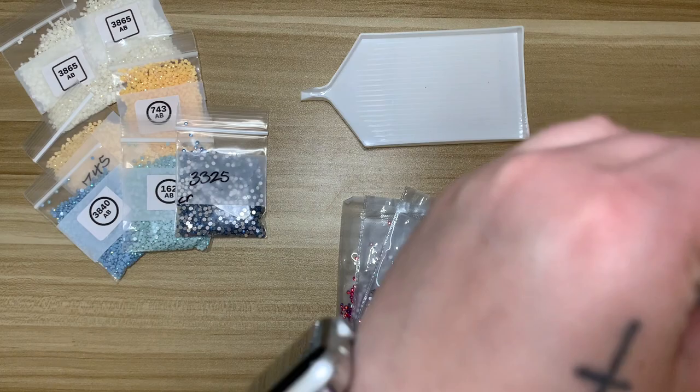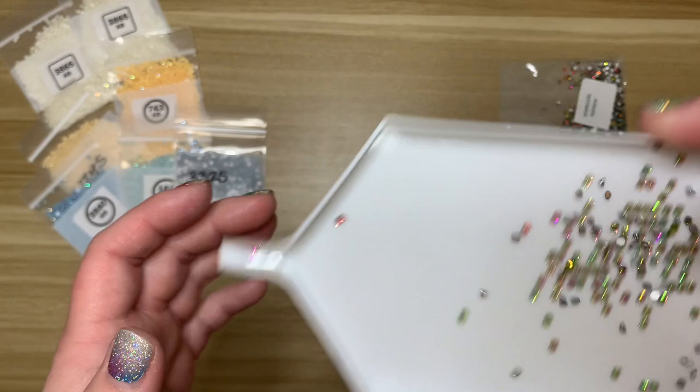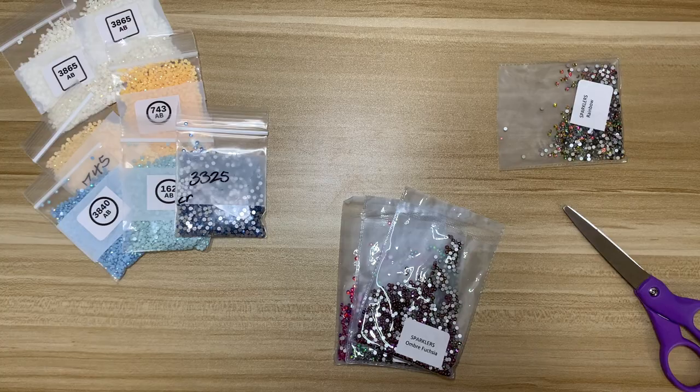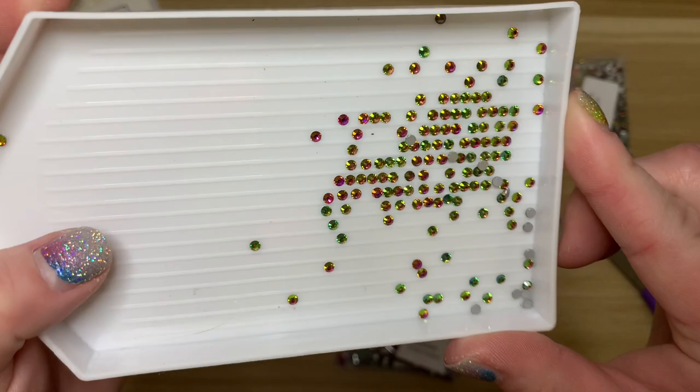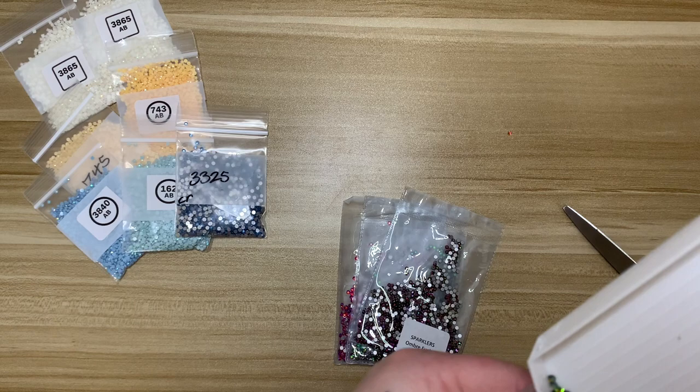The first sparkler I picked up is Rainbow — I thought that would be appropriate for June. Just taking a peek at these — oh, those are pretty! Look at all those different colors. It looks like they're just a different mixture of drills but they are all the same; it's just how the light is hitting them. Really neat. I love the sparklers.